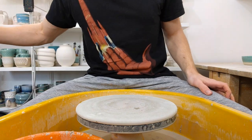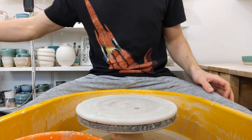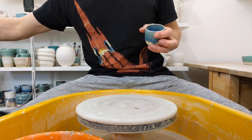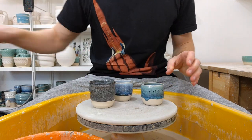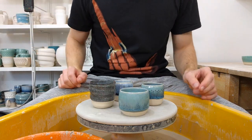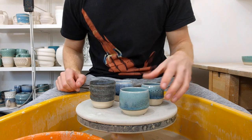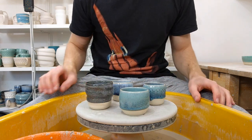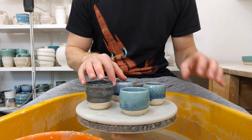Next up to throw is what I call whisky sippers, but they're kind of espresso cups, shot glasses, anything like that. They're just little tumblers. You can finish them in a variety of different forms and glazes and so on.